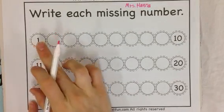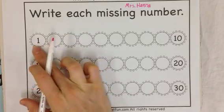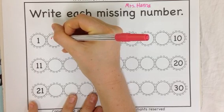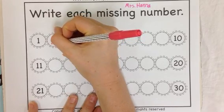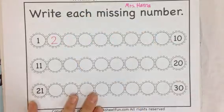We're going to start with number 1. What's 1 more than 1? 1, 2. 2 is 1 more. I'm always starting at the top of my 2. I go around, get to a corner, and over. Remember, you always start from the top.